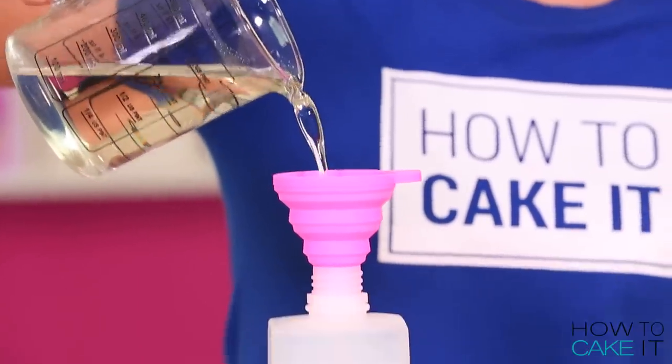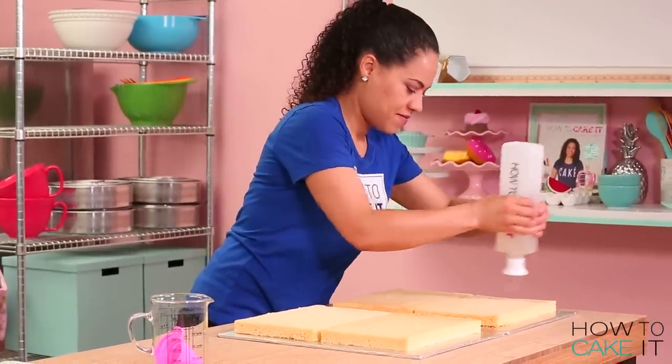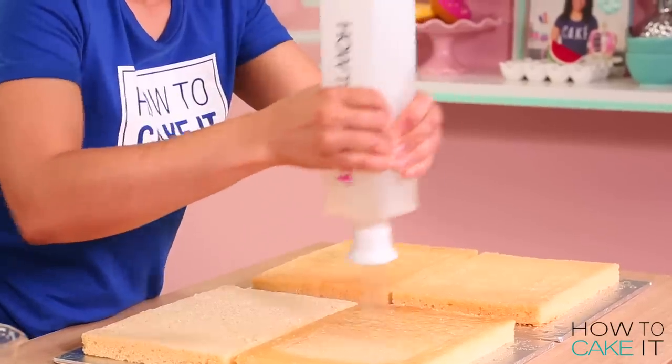Sir Squeeze is here to help me simple syrup all four layers of my cake. It's not Father's Day for him so I don't feel bad.